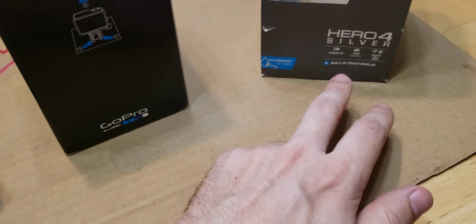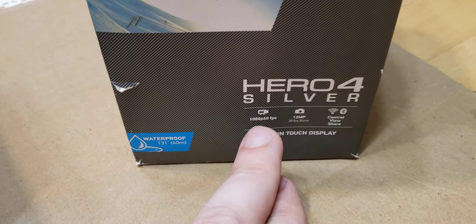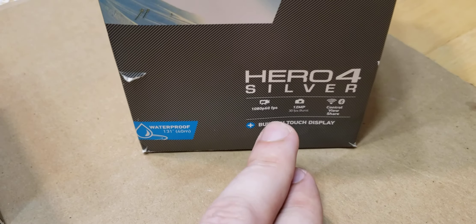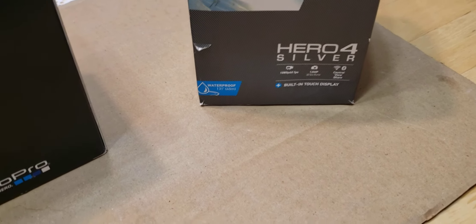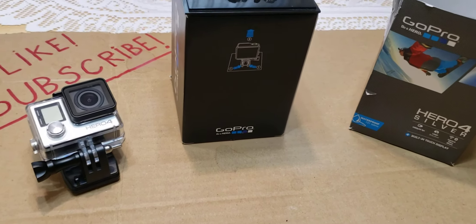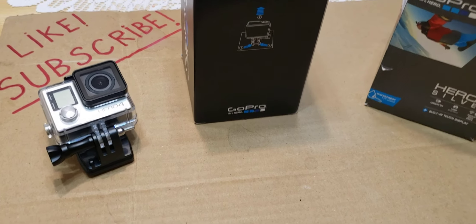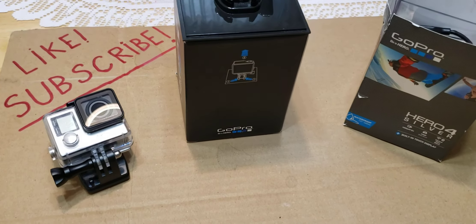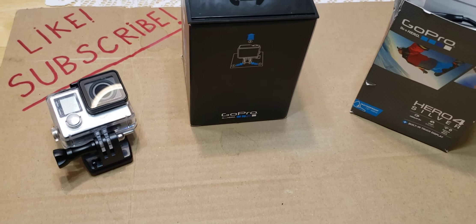If you go over here on the specifications, it shoots 1080p at 60 frames per second. This is a pretty decently advanced GoPro that's gonna fit in nicely for my channel. I just wanted to do a little video so you guys know what to expect in videos to come. Hope you find it useful — like, subscribe, and take care!